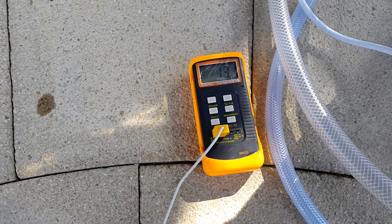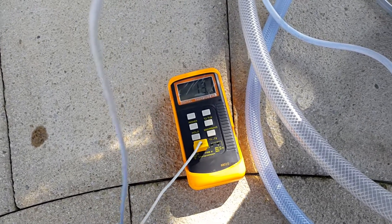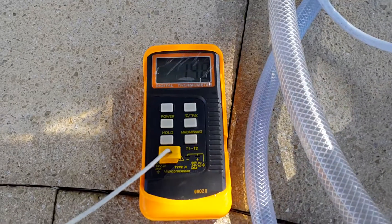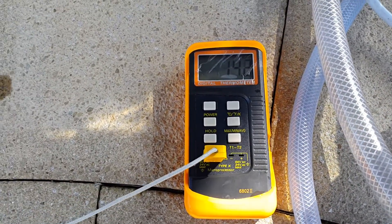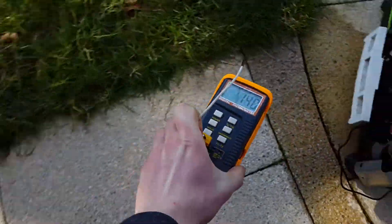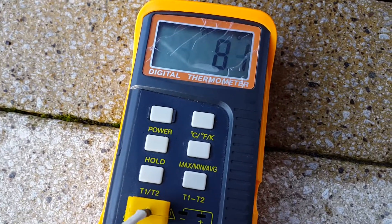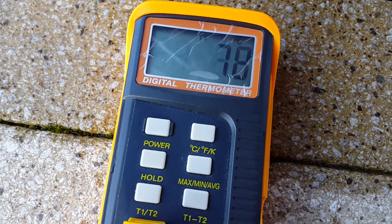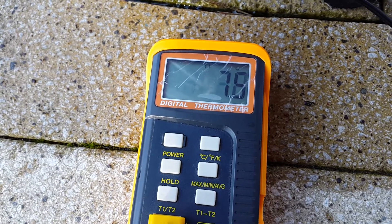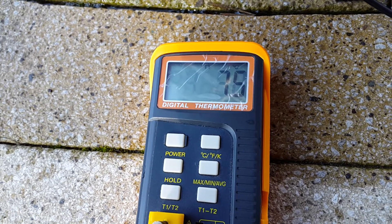Today it's a bit warmer and the unit is operating correctly. The ambient temperature is around 13-14 degrees and the air coming out of the unit is roughly half the air temperature, with air flowing out really fast.